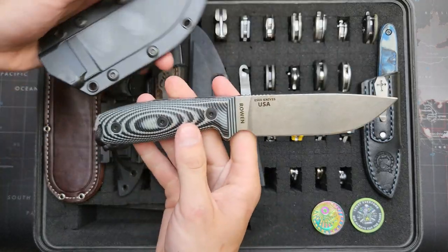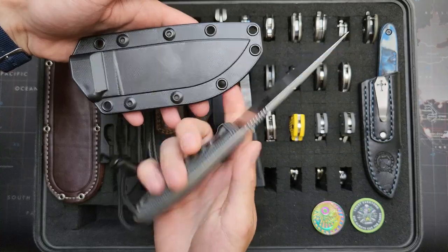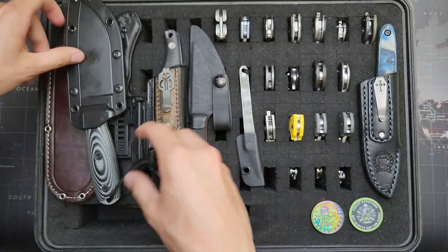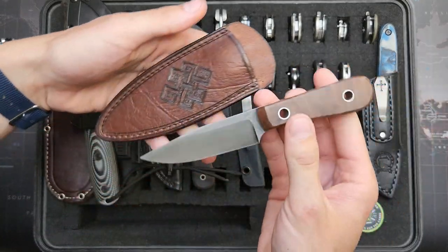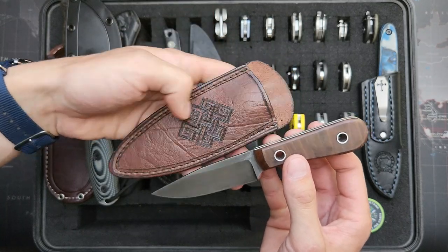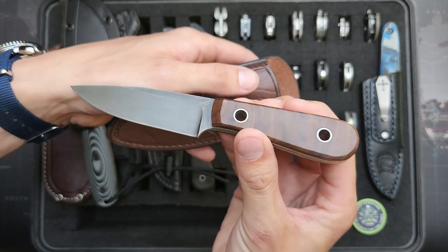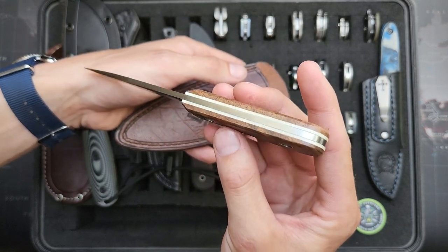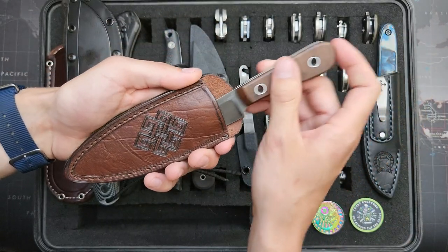This is an SE4 in S35VN. Black gray G10 there for the handles. Really great little camp knife there. And here's another one that I made — EDC fixed blade. I bought the sheath but re-stitched it and put this Celtic knot in it with a wood burner. 1080 blade steel on here, maple handles with white G10 liners. Nice little one.